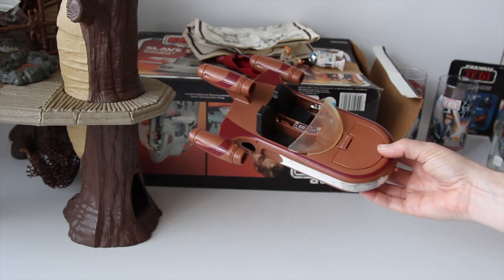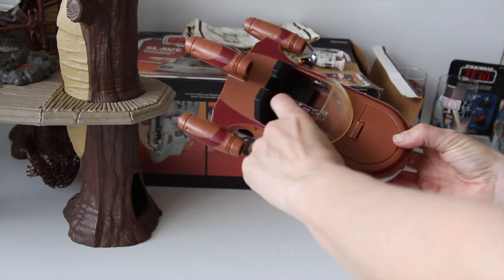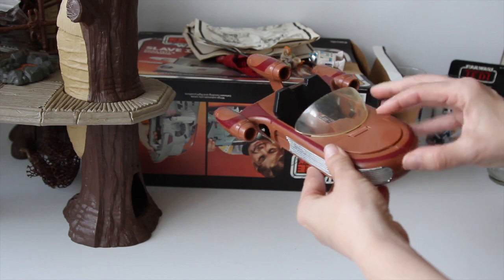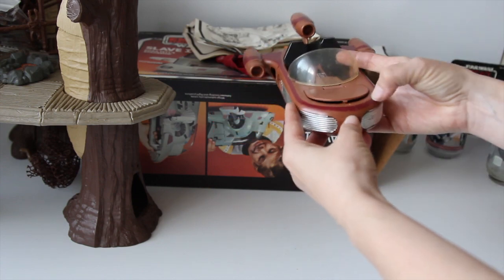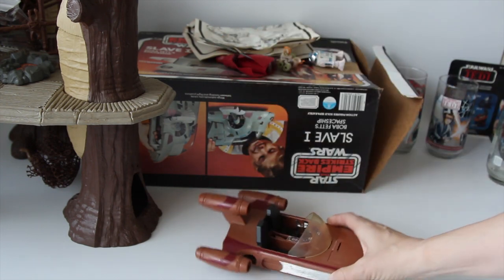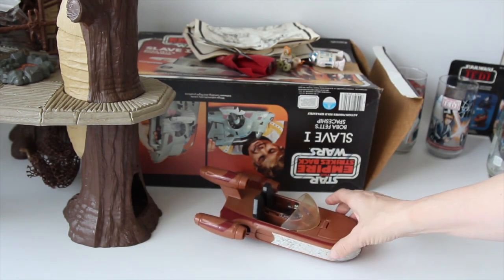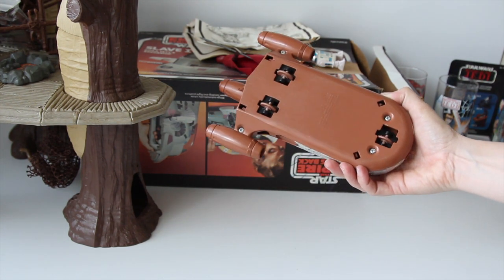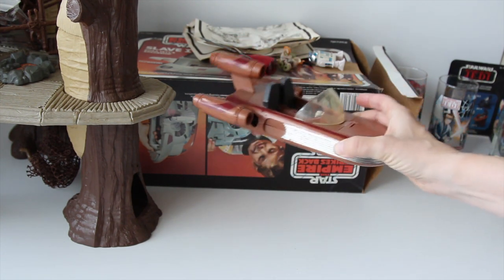That's a land speeder. The gear shifter, or parking brake, whatever you want to call it, is broken off, but the front latch works. The stickers are pretty nice. I think I actually have a donor body that will have the shifter for it, so I can make it whole — I can fix it.